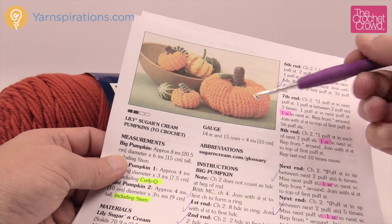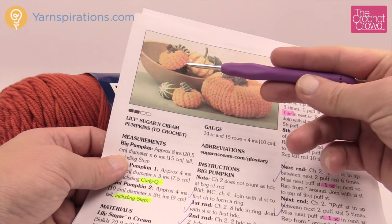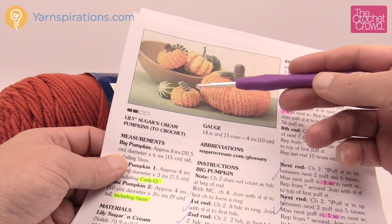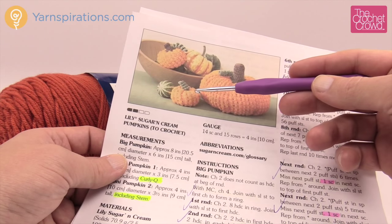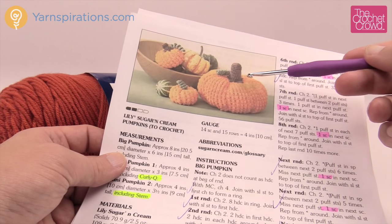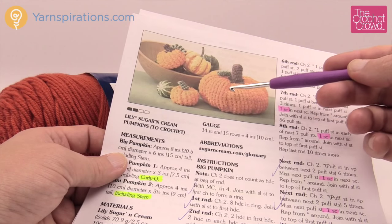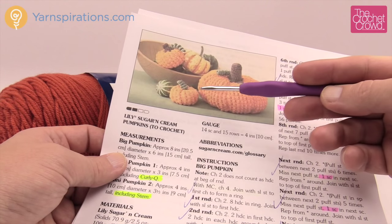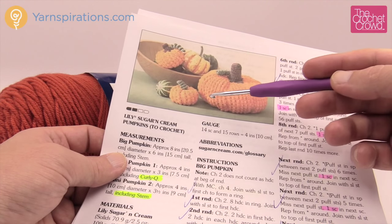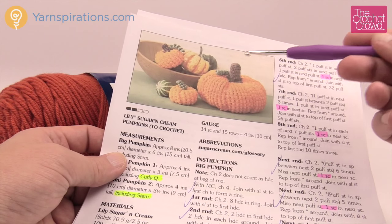Today we're gonna feature one of the smaller pumpkins of this pattern. There are three different sizes. The mini pumpkins differ by only half an inch from each other, so I'm only gonna film mini pumpkin number one. We already have the large pumpkin in tutorial format. Today's pattern is really easy — these are much smaller and will go a lot quicker. If you're looking for miniature ideas for table toppers, decor for Halloween, Thanksgiving, Fall, or the celebration of harvest, this is for you.